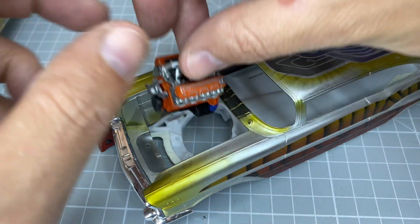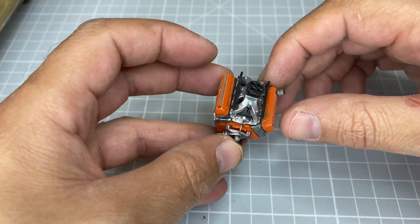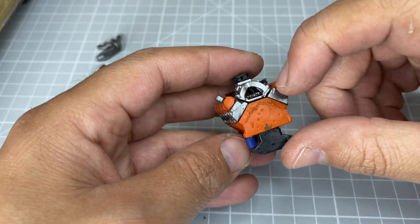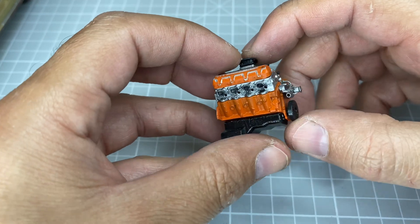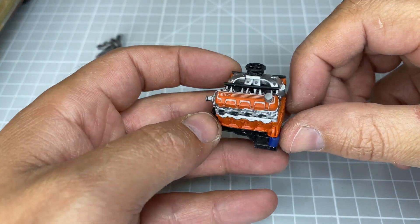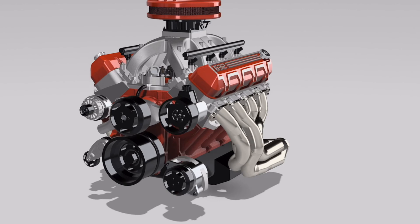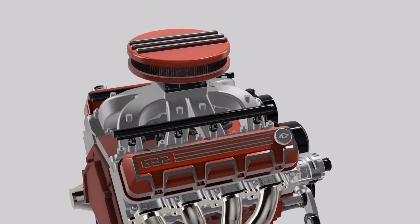These motors are available in my Cults store, CG Trader, and Iceman is selling them as well, with other great printers listing them too. Let me know what other motors you want me to review from my store and I'll see if I can do those as well.